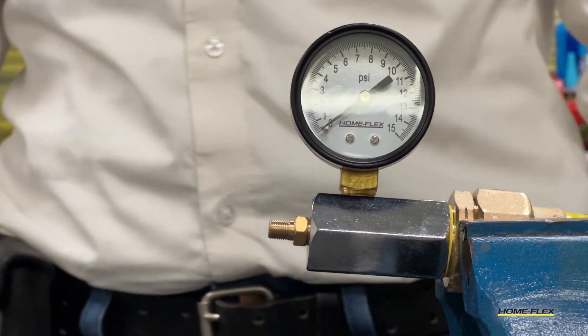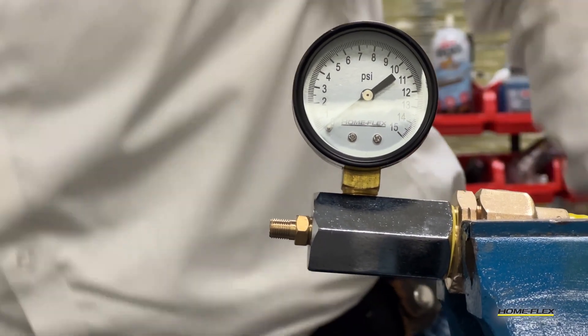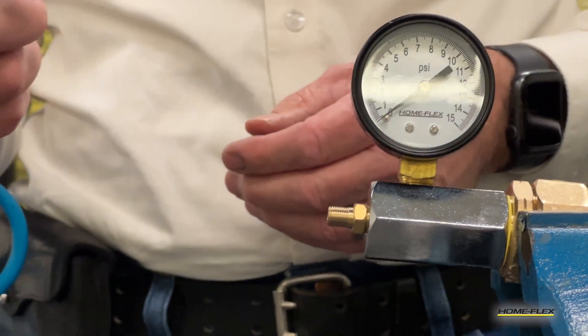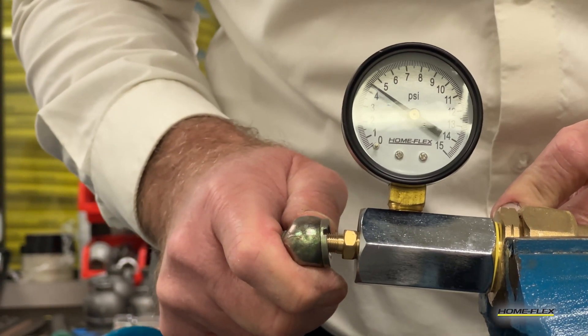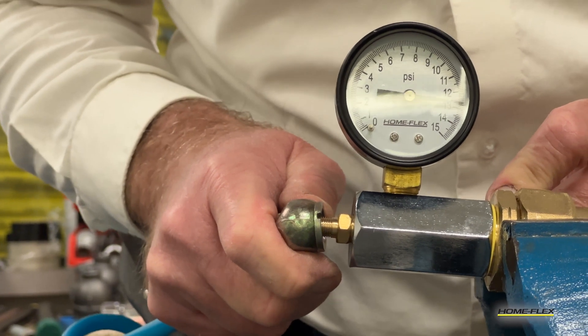After you've installed the test gauge on your system, it's time to charge it with air. You can use a regular bicycle pump or any compressed air source, such as from your compressor. It's just like putting air in a tire.